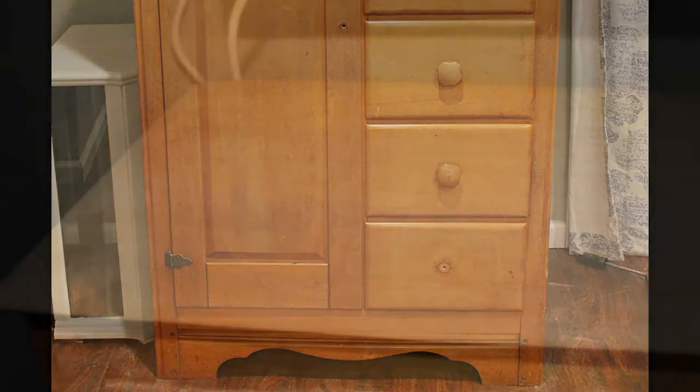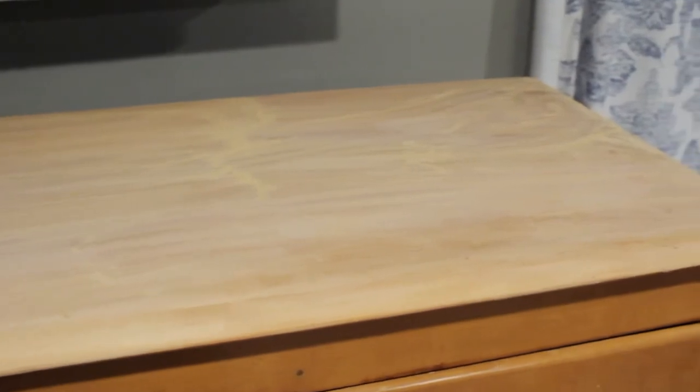First I sanded the top down with a 120 grit sandpaper and then with a 240 grit sandpaper for a smooth finish.